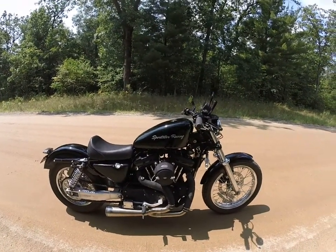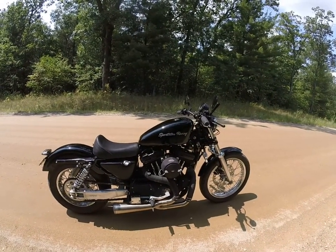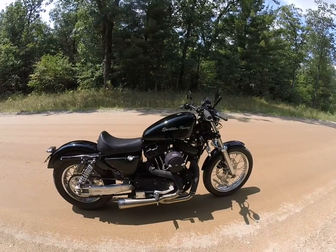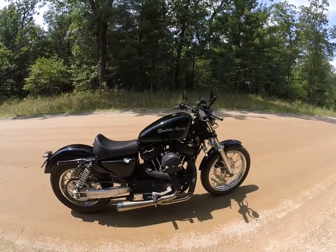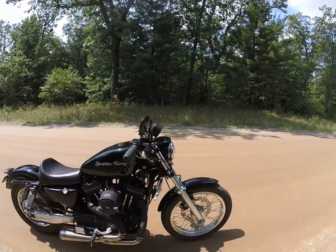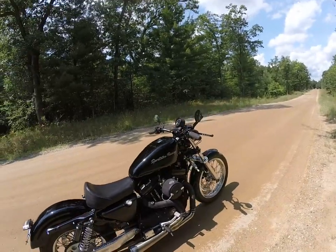I rode the bike — it's a handful. I imagine it's maybe running maybe 30 more horsepower, just a rough guess, than my 1250 which runs good. This bike is a monster. So let me put the camera in my helmet and show you what she'll do.